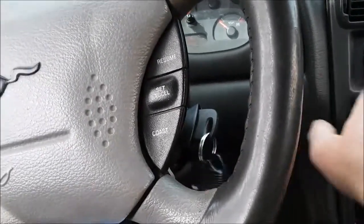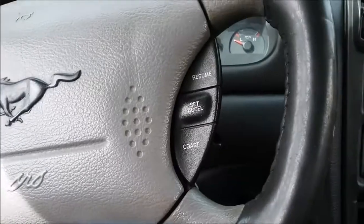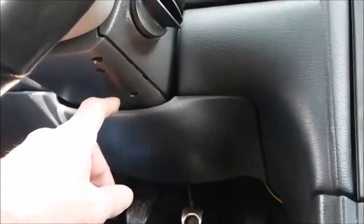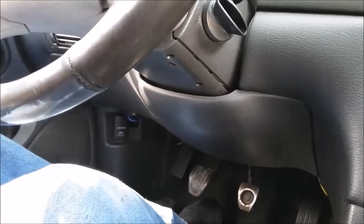Everything else seems to be okay, just that chime stays on when the key's out and it shouldn't stay on. So I'm going to pull off this bottom cover, pull this cover off, and see what I can see right off the bat. I'll pause out here and see what happens.